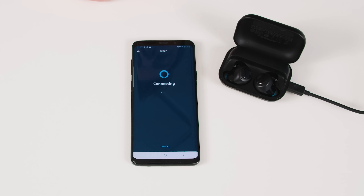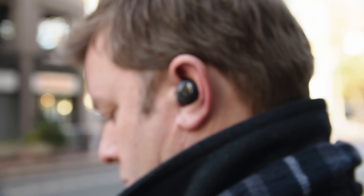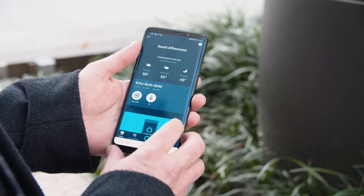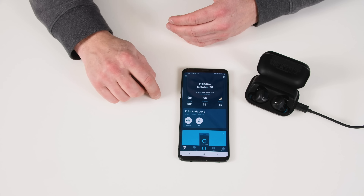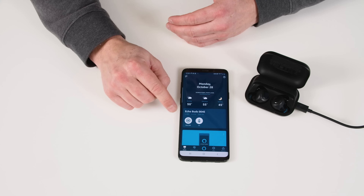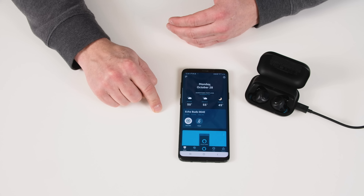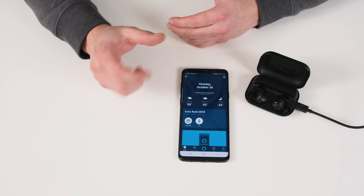This works the same as the Galaxy Buds or even the AirPods do with an iPhone. You can pair these manually and just play music and make phone calls, but to really control the buds, you need to use the Alexa app — so I do recommend getting that. This is also where you're going to be able to control the active noise reduction and also the pass-through amplification. You can turn the microphones on or off, and control the EQ from this app.